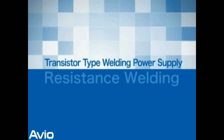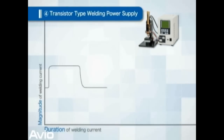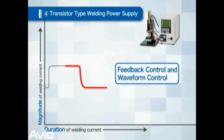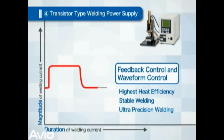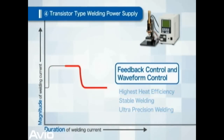Feature of transistor type welding power supply: It is a method whereby a power transistor is used to directly control the welding current. As in the case of inverter power supply, the current and the voltage can be feedback controlled and the waveform can be controlled as well. Therefore, the heat efficiency is the best among the four methods, resulting in stable welding quality. It is most suitable for superior precision welding such as the welding of extra fine wire.